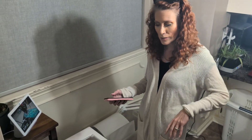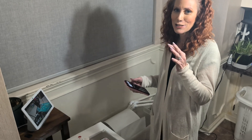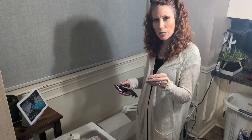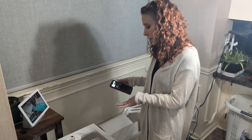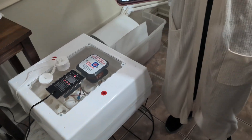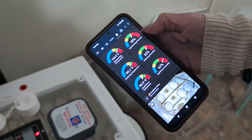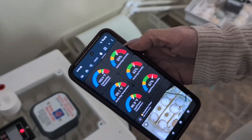I need the humidity between certain percentages. If it falls outside that range, it sends an alert so I know to come add more water to the incubator. If it goes too high, I need to pull one of the plugs to lower the humidity. Right now I need to add water because I need it between 65% and 75%, and it's too low right now.